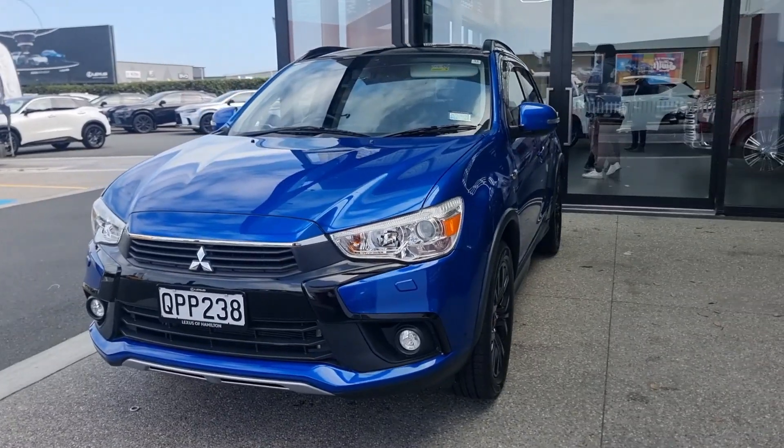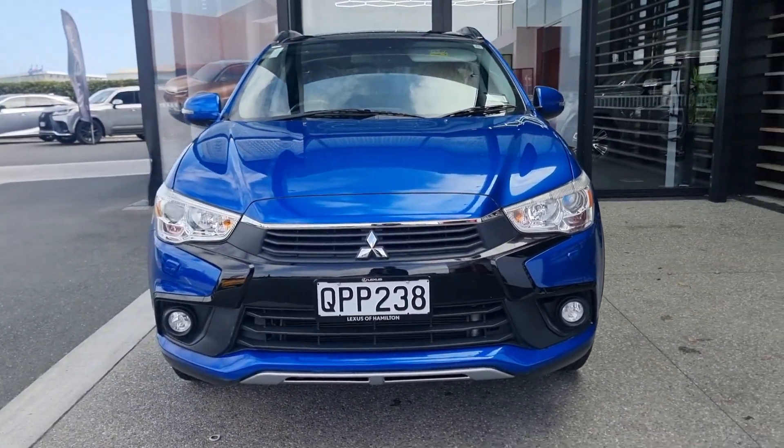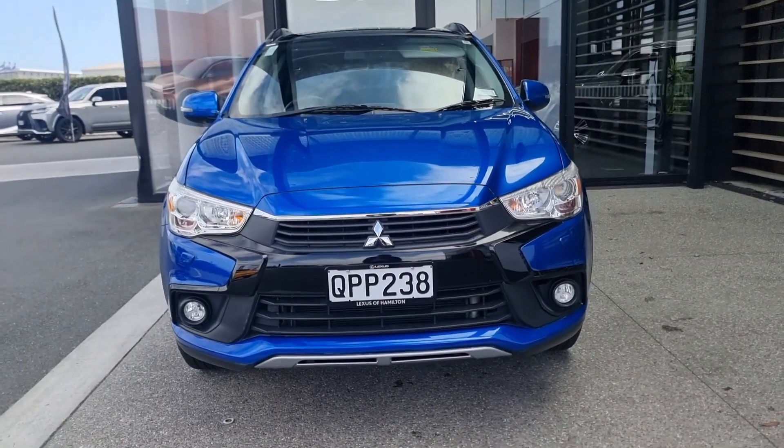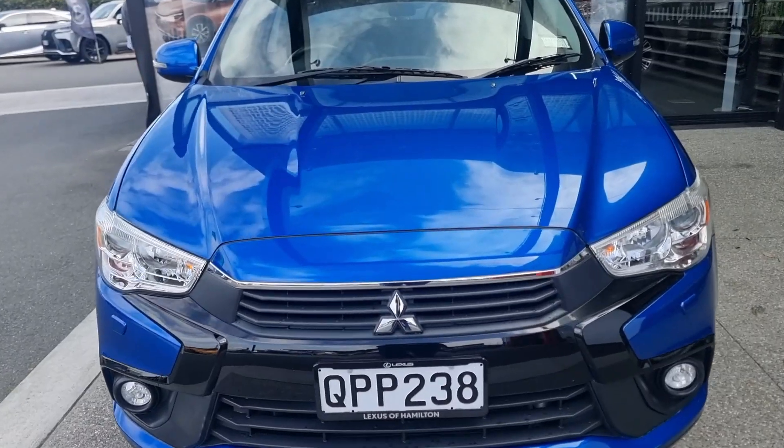Looks awesome with the monsoons and window tints. Beautiful machine. Absolutely in love with this iconic colour — that's me just being personal. Very tidy.